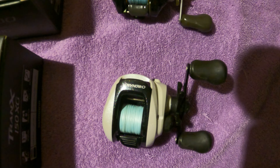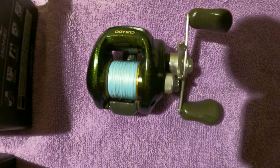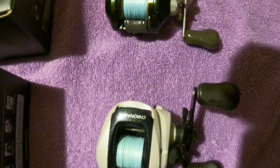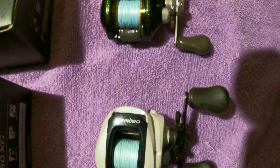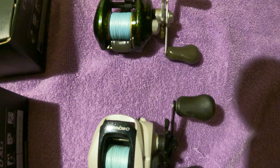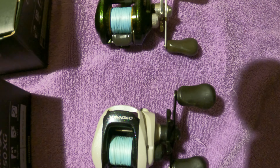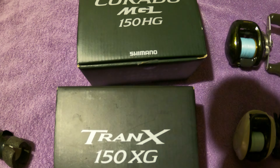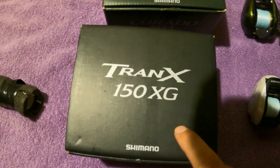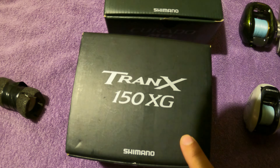I got these to replace the Cronarch 50 and the 200 Corrado E. These guys have been throwing like they should after multiple cleanings — the bearings spin free just like they should — but for whatever reason they're not throwing like they should, so I decided to get some newer gear and try them out.